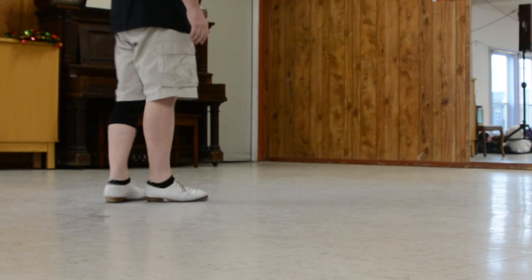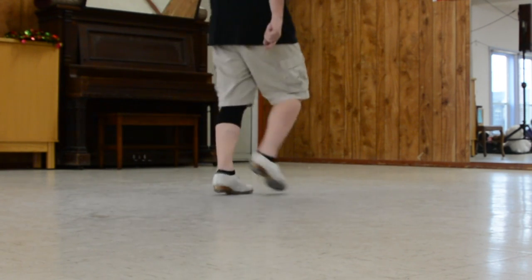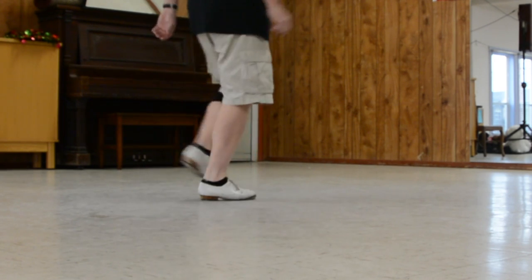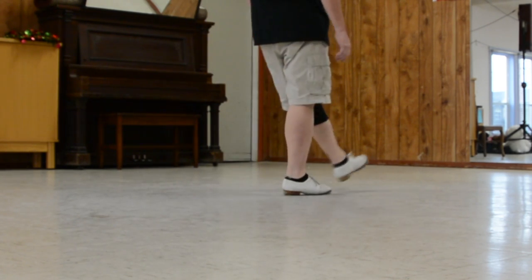Very cool, very cool. Waterloo — ready? And: double step, rock front, rock back, heel, toe, split, lift, rock, step, hop, store, ready?